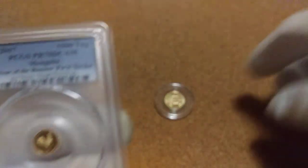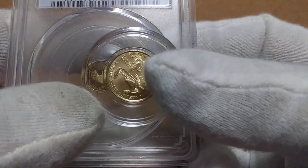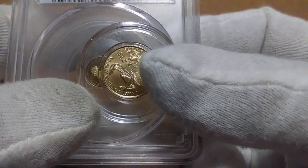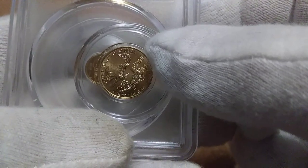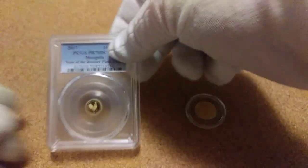That's the size. I'll give you one more size comparison on it - there you go, that's a pretty good size comparison. Well that's it guys, thanks as always - like, comment, and subscribe.